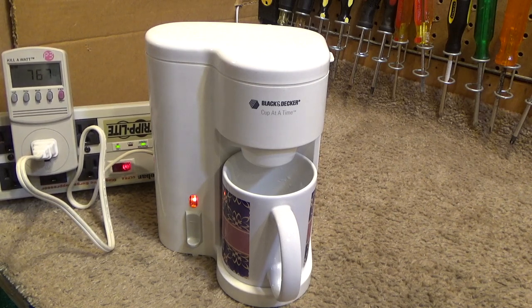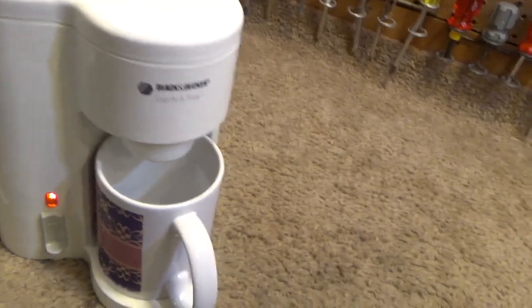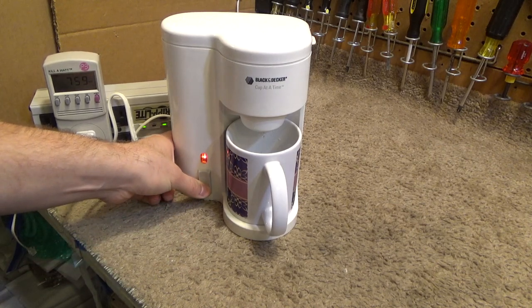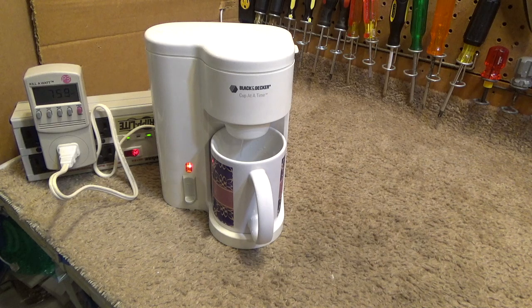There we go — it's pulling all the watts again, the indicator light is on, and it definitely looks like an old neon indicator to me. Coffee is already coming out a little bit. I don't know what this button does — doesn't appear to do anything. The water is scalding hot so it is working. That's really fast; no wonder it draws so much power. It's pretty quiet — a little bit of boiling in there but not much.